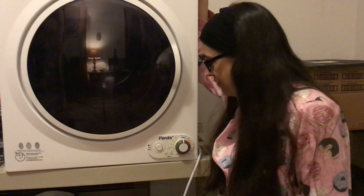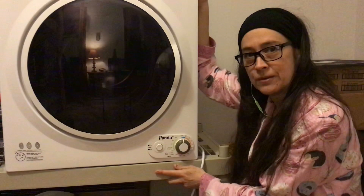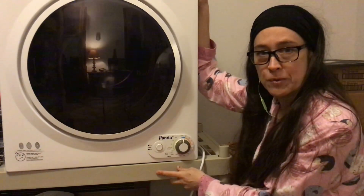Greetings. Great Grebo here. I am going to review my Panda PAN760SF 3.75 cubic foot compact laundry dryer that I use in my 500 square foot apartment. So let's see if this thing is Great Grebo approved.